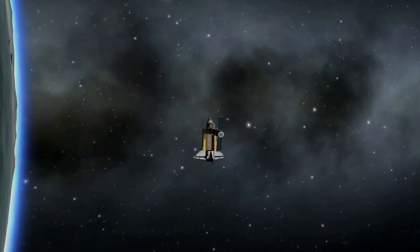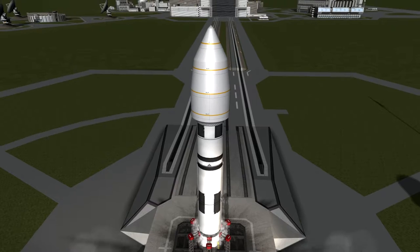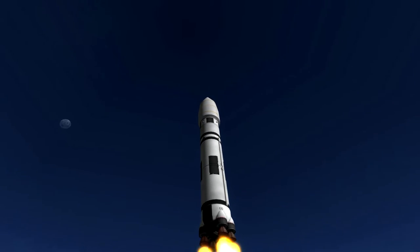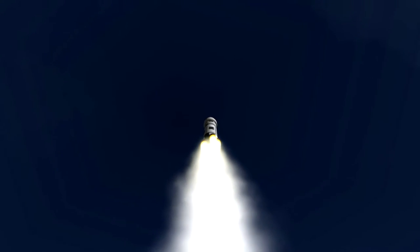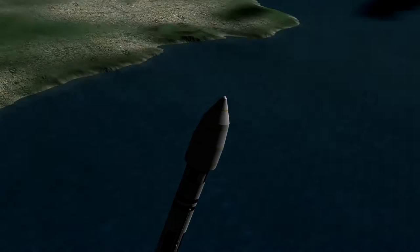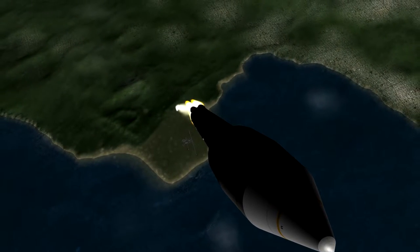We are going to launch the first solar panel for the station. A little bit of a rocky start on that launch — it's okay. The cinematic shots on launch always look amazing. I love this. Nice sonic boom there.